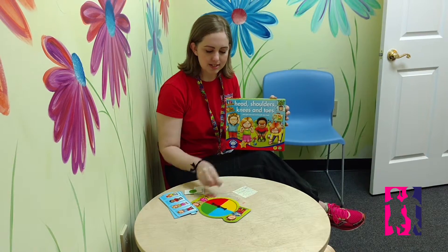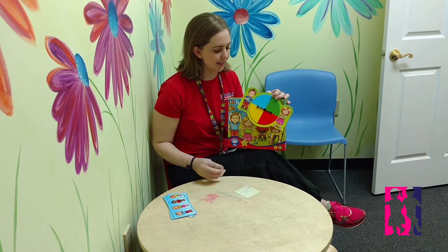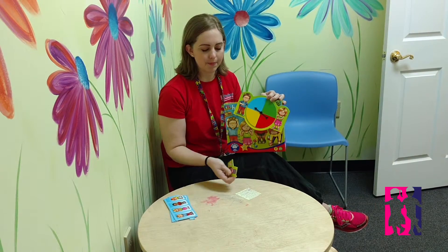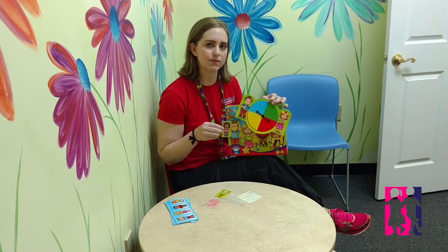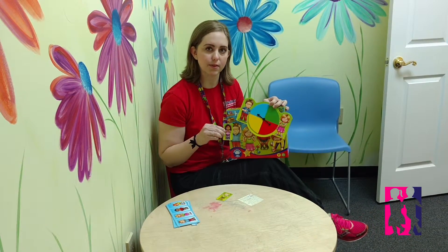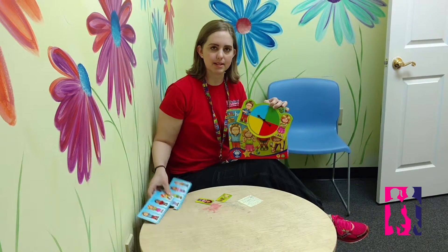Head, Shoulders, Knees, and Toes is a great game for matching color concepts, turn-taking, and labeling. It comes with a spinner and a series of cards that you match based on color. The cards have different objects and children that are pointing to different body parts on them, and you match them up with your game board that you assemble like a puzzle.